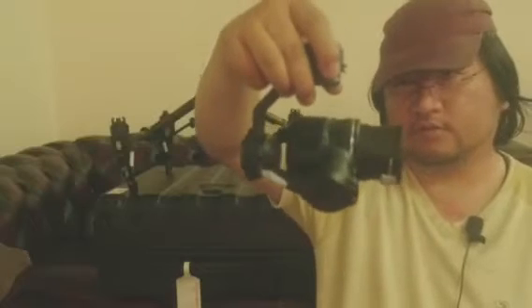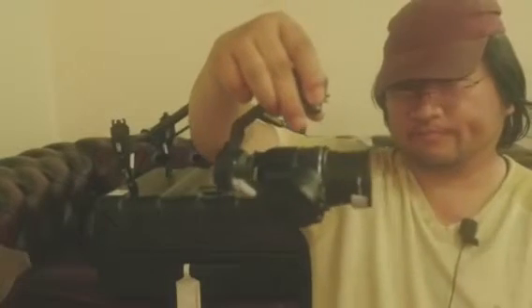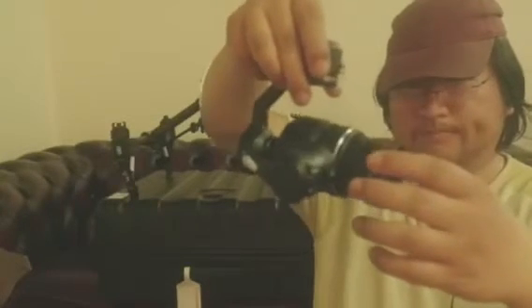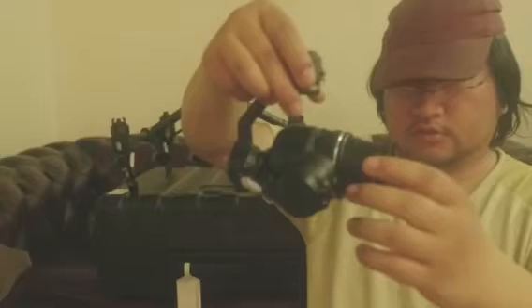I'm talking about balancing the gimbal. As you can see, this is almost balanced. To check this, just shake it every now and again and see if it is balanced or not. The pitch is not always perfect with this zoom lens because it keeps going in and out. So be aware of that.